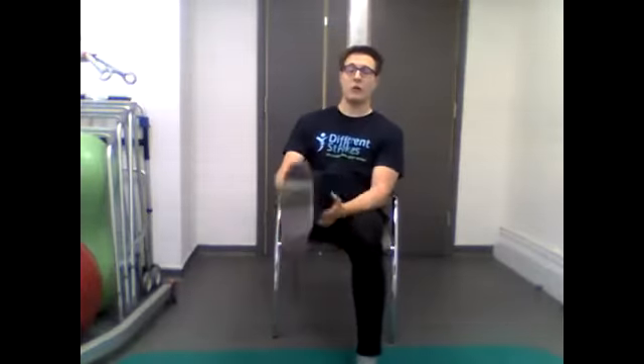To start off we're going to do a little bit of a warm-up. To begin, we're going to kick the legs out like so, using our hands to support us.